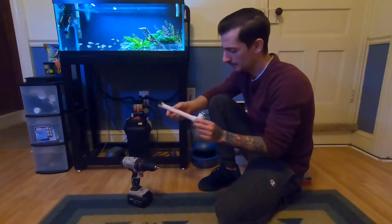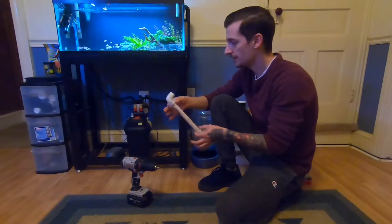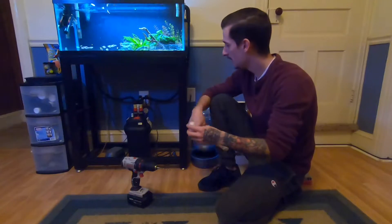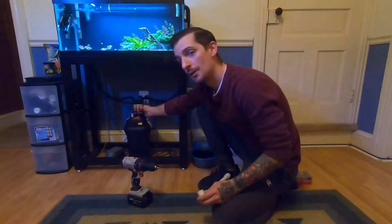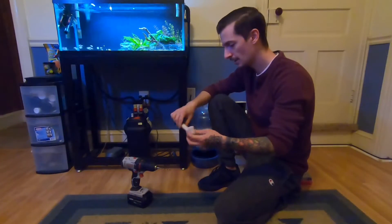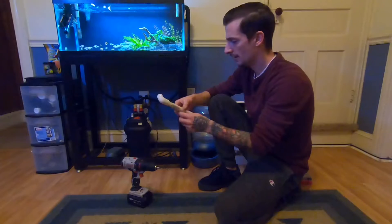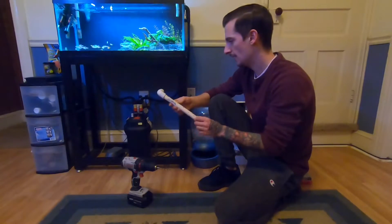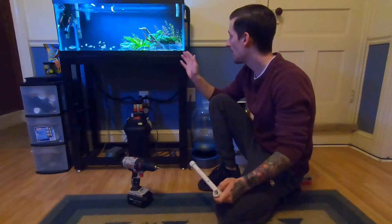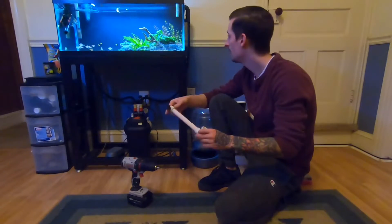We have a 90-degree elbow, an end cap, and then just a straight section here. The way I designed this was to just fit directly onto the end — this rubber piece goes into your tank, you just plug it in there. I've drilled holes throughout the straight piece for the flow. The number of holes will definitely change how much pressure and how much water moves.